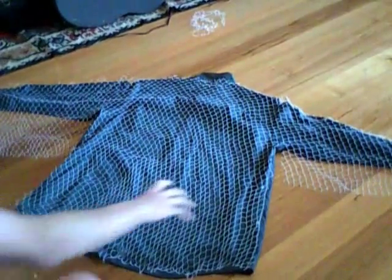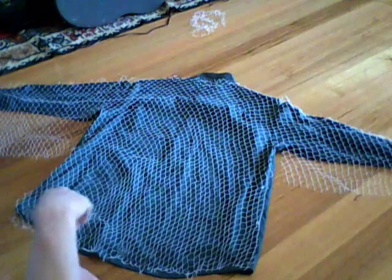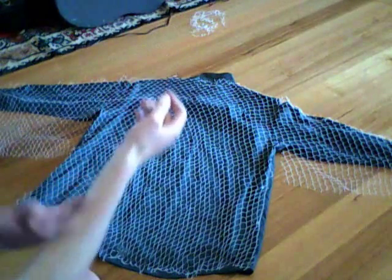As you can see, I've cut out all the excess around the edges and stuff to make it look a bit better. You can leave it, but it just makes it a bit easier. As you can see as well, I've left flaps under each arm there, like I said, to wrap around underneath the arm.